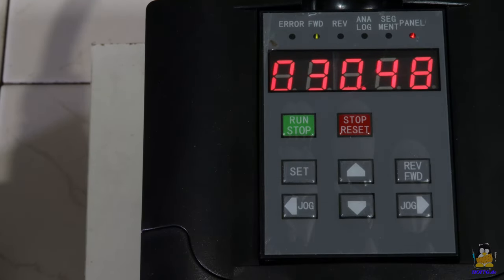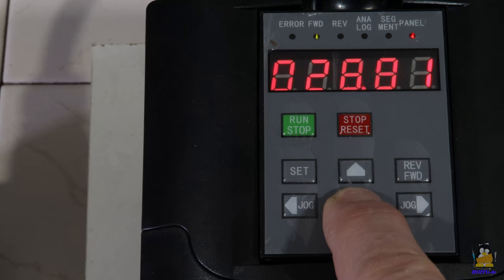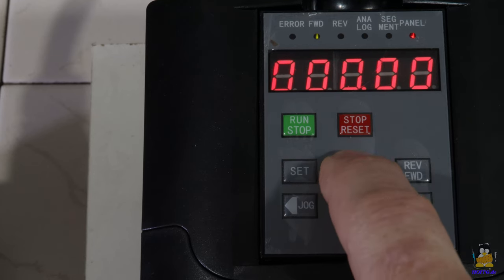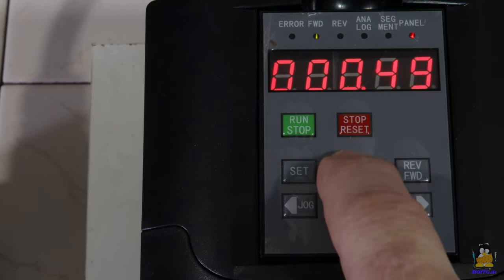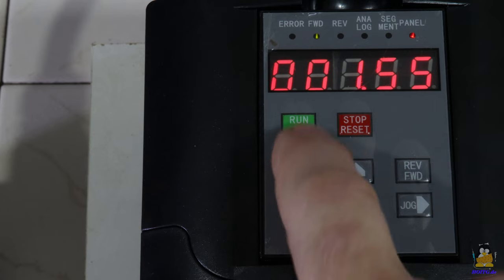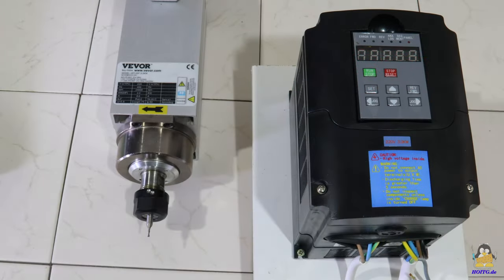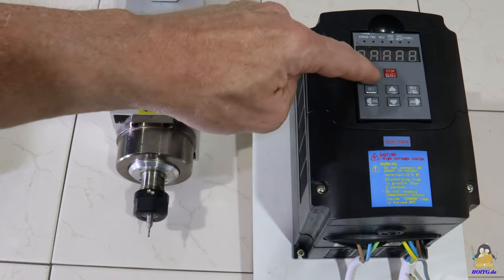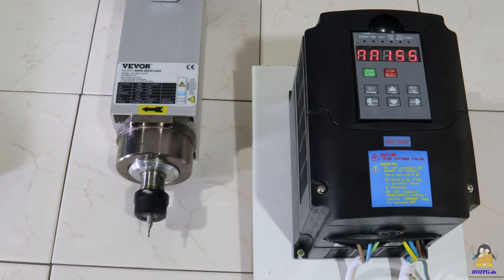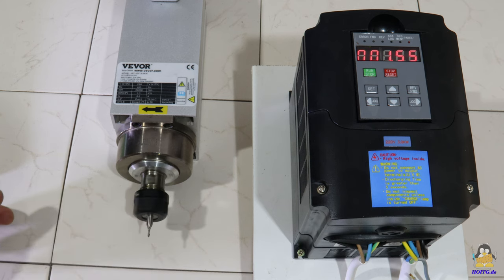The spindle can be operated via the control panel having a 5 digit numerical display. The frequency is set with the arrow keys, which is proportional to the speed of the spindle. The minimum frequency from which the spindle starts is 1.5Hz. With that the motor is running with really low power. Since there is no sensor feedback, the motor can easily be stalled by hand at low speeds.